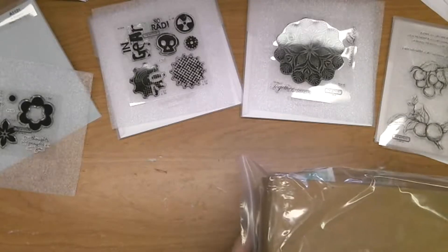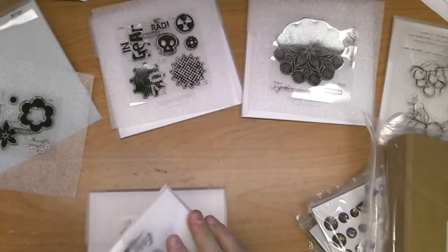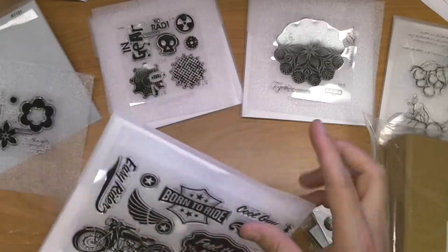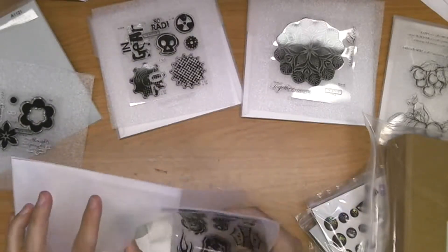I'm trying to make sure I get all the stamp sets out. Here's one called Born to Ride — for the motorcycle lover in you, very cool. I can think of a few people who are going to have fun with that one.